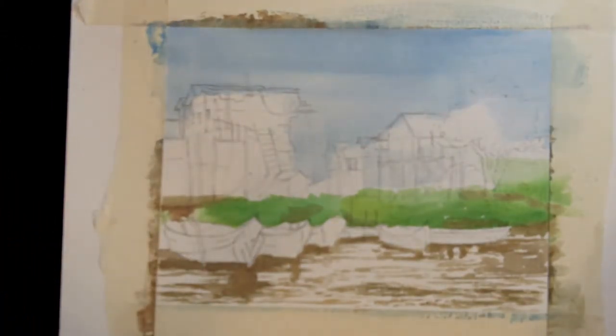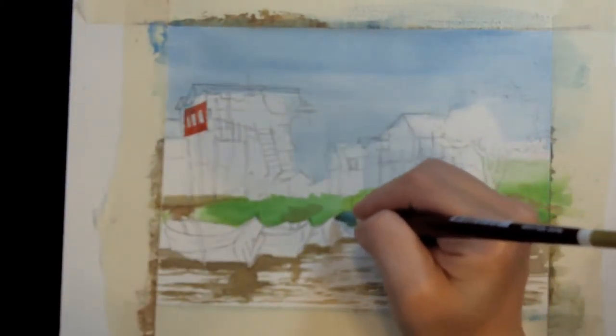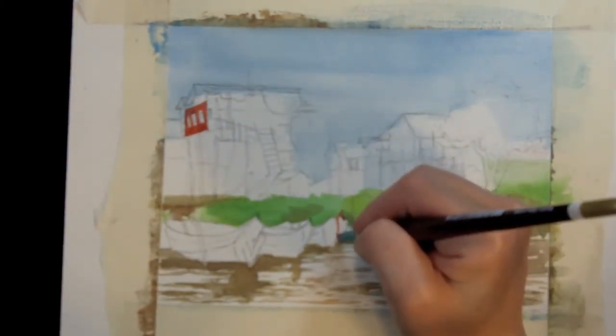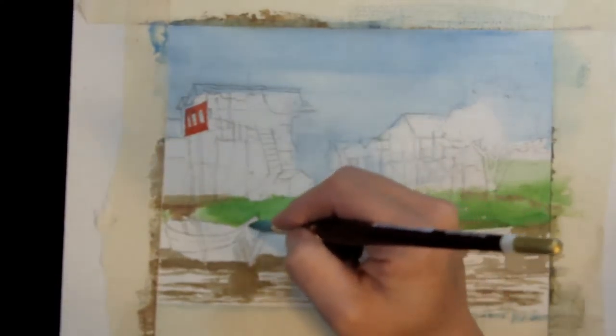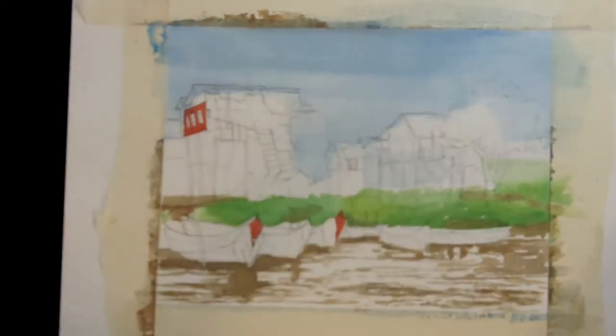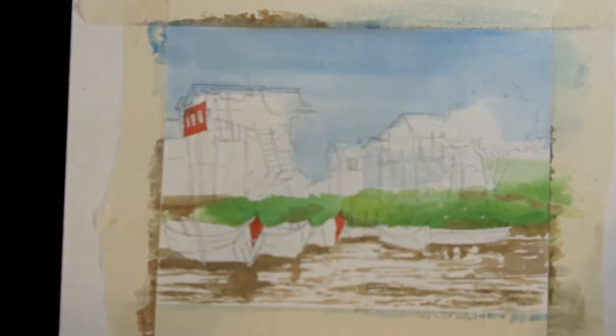Now I'm going to let all three levels dry, then we'll come back and add some more details on top. When the sky is dry, you can go in and start adding some detail to the houses. I'm going to use a medium round. I see some red in the detail on this house, as well as on these boats in the front. It's always good to have a bright color like that red carry through somewhere else in your painting, even if it's not on the reference material. You don't want one bright color existing in just one place in your painting, because it's going to look like a bullseye and it's going to look like a mistake.